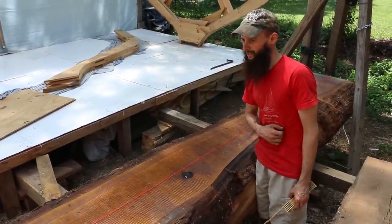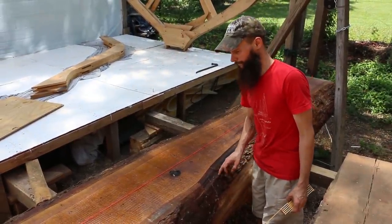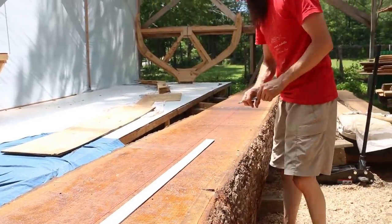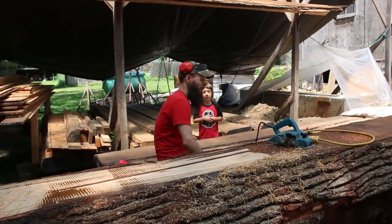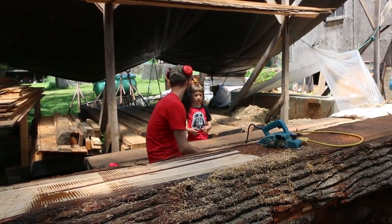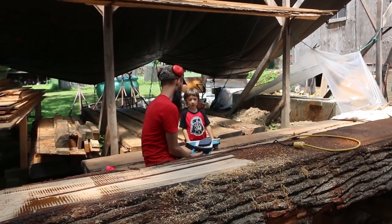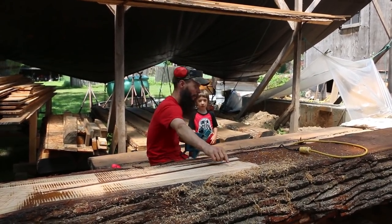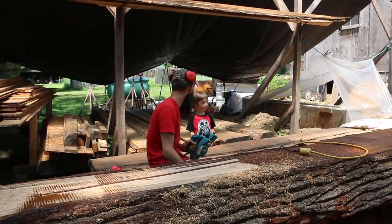Trying to figure out how best to incorporate that knot and still stay out of the sap. I need to mark this out so I can cut it, but we had put oil on it to keep the wood from drying out and I can't draw on the oil. So this is called a power planer — it's got knives that spin and take the top layer of the wood off. So now I can write on it, cut it, and then we'll put oil on it after. My lines will be below and I'll also be able to see them.